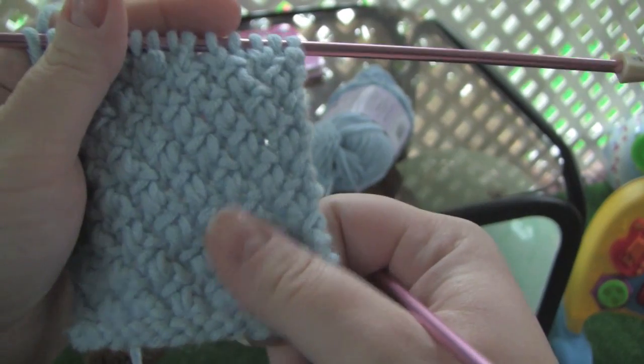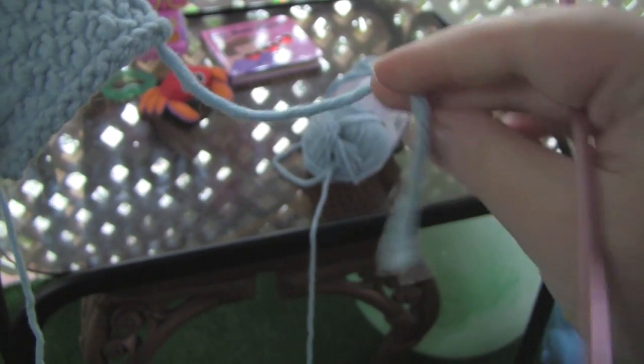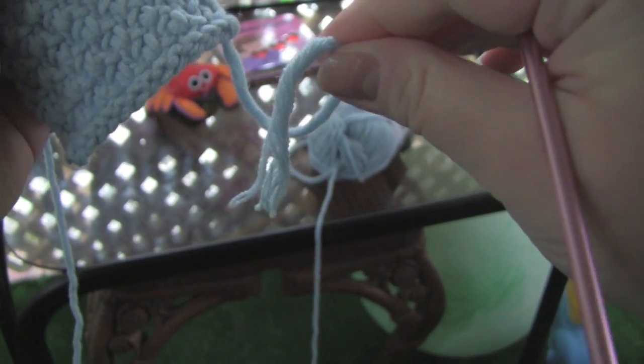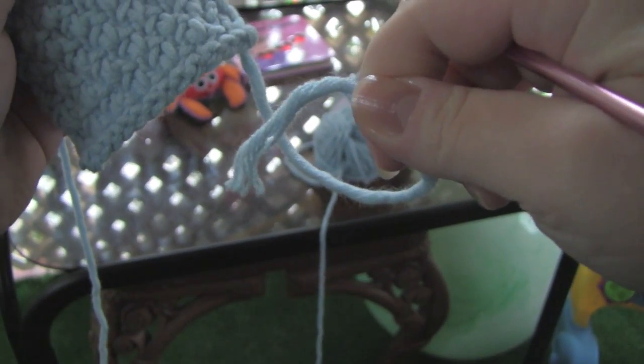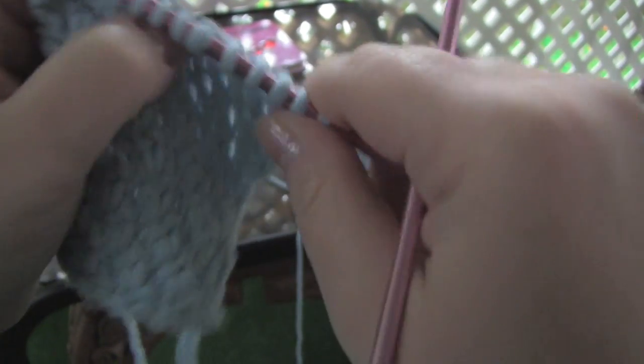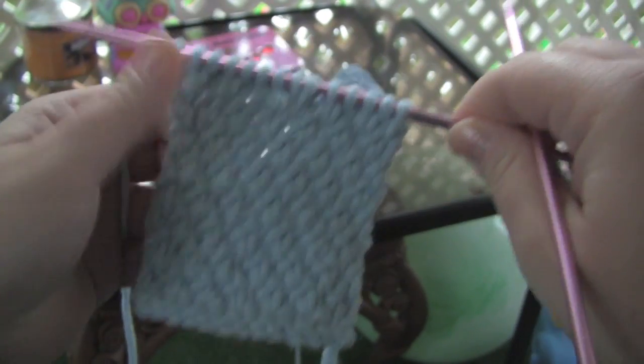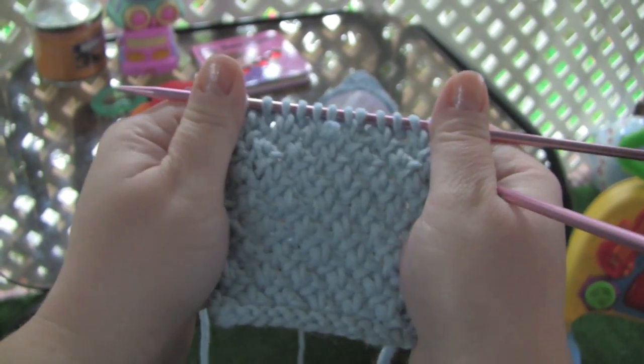Even though this yarn is nice and soft and squishy, I don't really like it because it does this, and I hate yarn that does this. So this is probably just going to sit in my stash and collect dust, or I will probably just use it for samples.